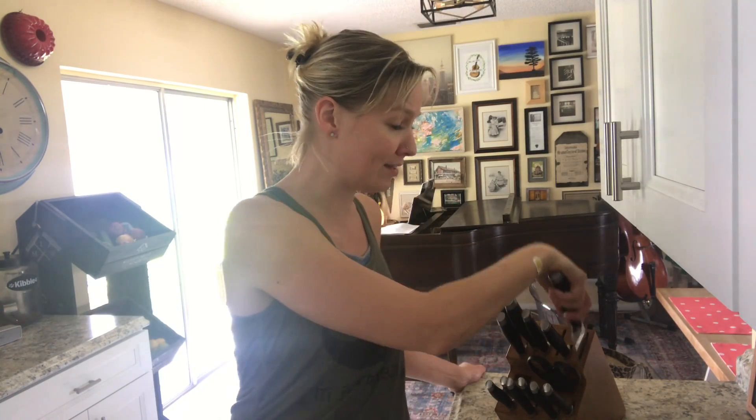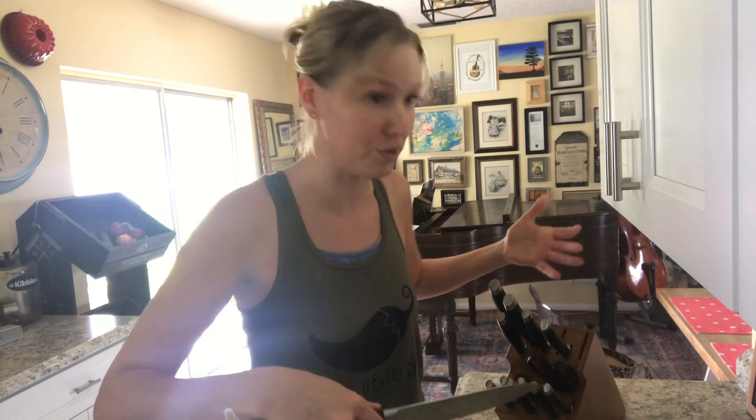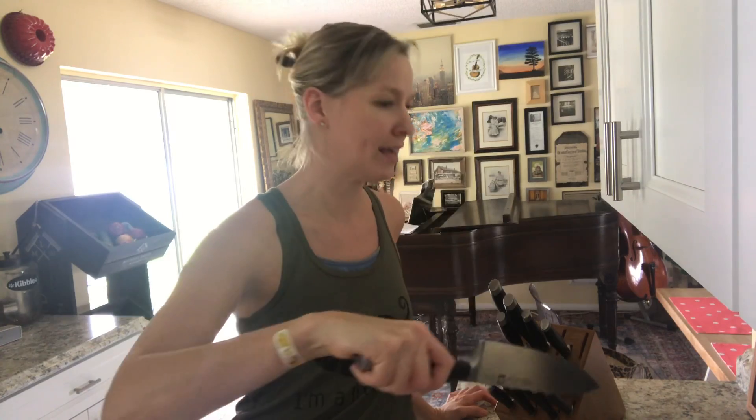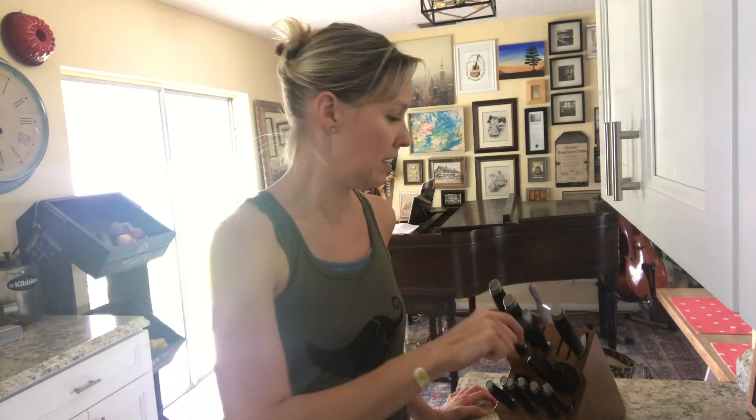But actually what happens when you put the blade down into the block is that you are literally cutting into the wood every time. If you take a look at your knife block, you will see that you're actually slicing away at that wood. It also dulls your knives every time it goes in there.